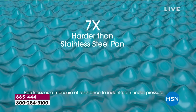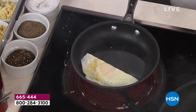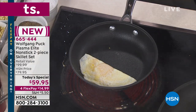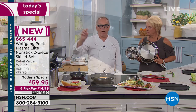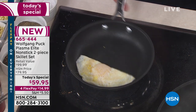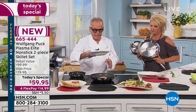Look at that — a whole egg with no oil in here. With the nonstick, you don't have to heat it up a lot. You just put it in at medium heat. I know a lot of you don't like when it gets too hot. You can cook in a pan with no oil. Like an egg taco — keep it on medium heat.